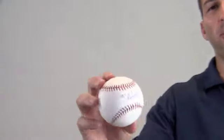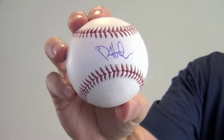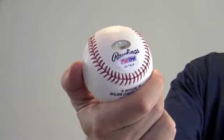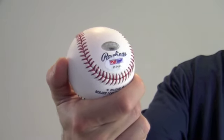Hi sports fans, it's Paul with SportsMemorabilia.com. Here's an autographed baseball signed in the sweet spot by World Series champ starting pitcher Phil Hughes. The high quality signature is PSA DNA certified and also backed by our SportsMemorabilia.com lifetime authenticity guarantee.